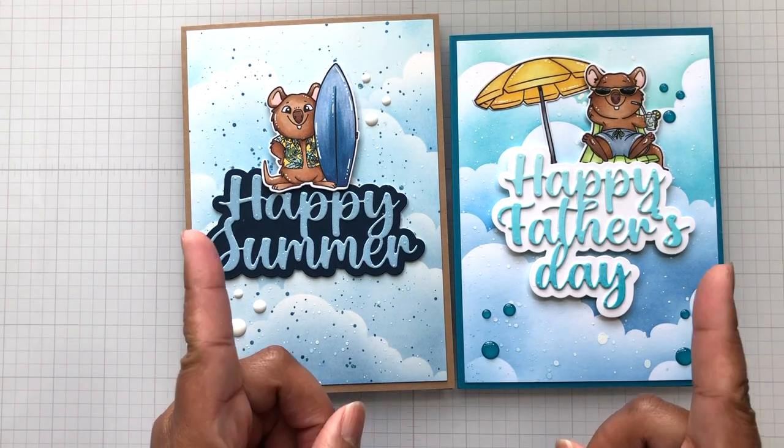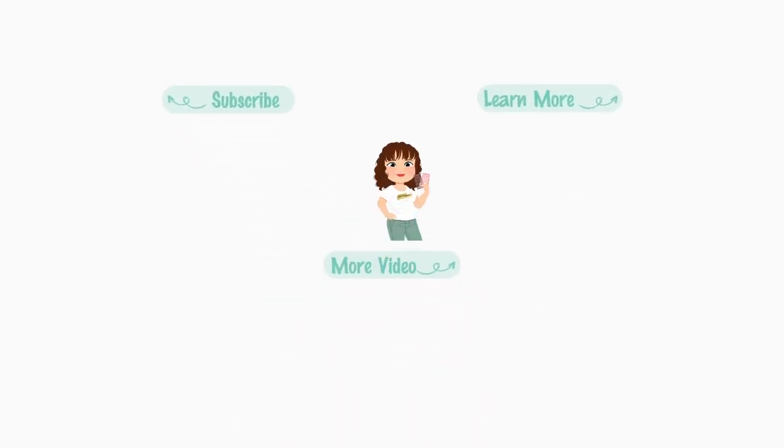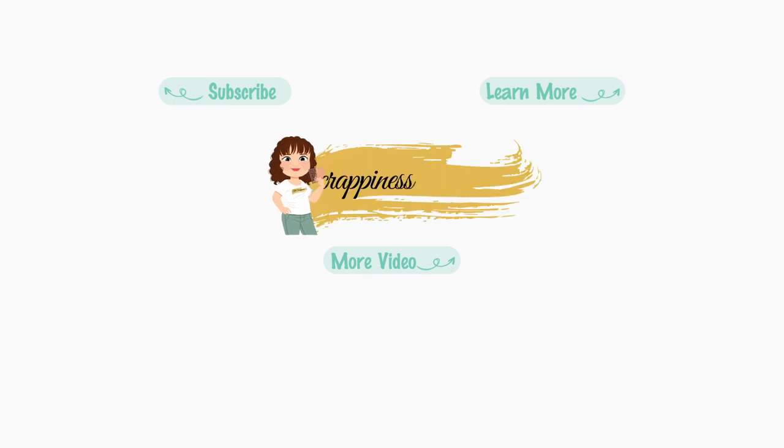And don't forget to check out the Ukraine Strong — you can pre-order that. Alrighty Crafters, until the next video, stay crafty my friends. Bye.